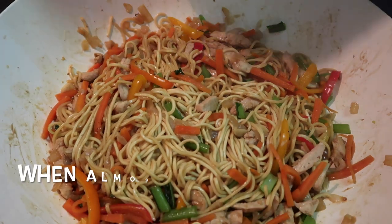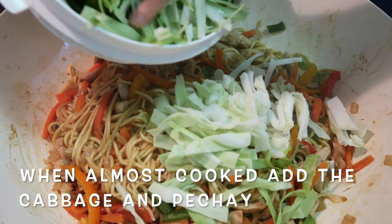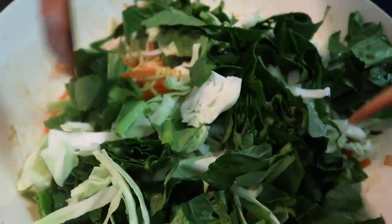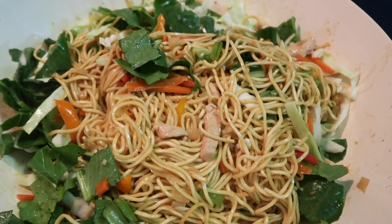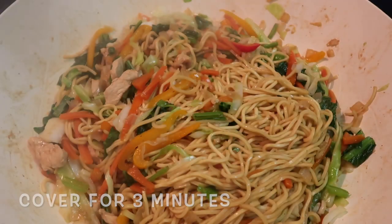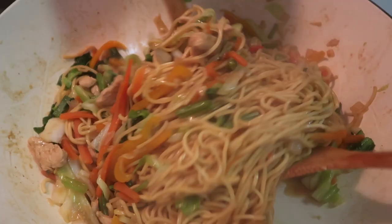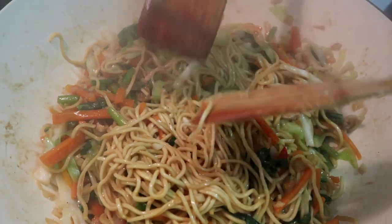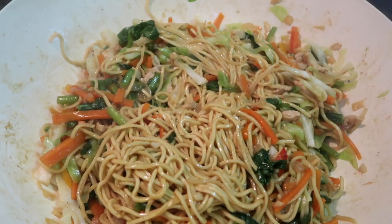Once the pancit is almost cooked, we'll add the cabbage and petchay. I like having lots of vegetables, guys. Cover it again. Almost done! Just check the pancit to see if it's cooked. Just a little more — okay, it's ready!